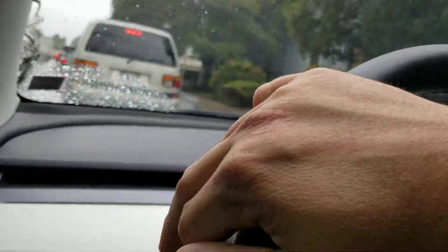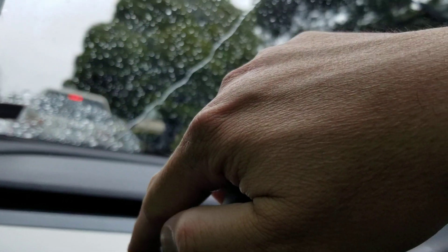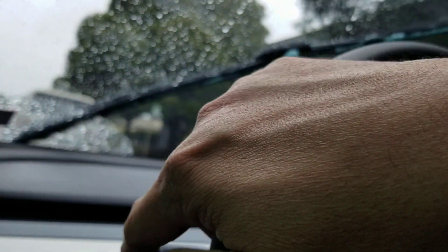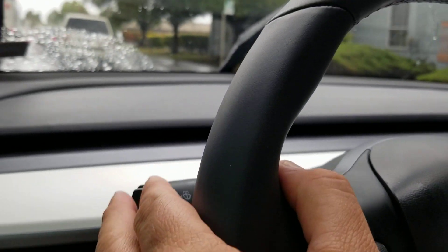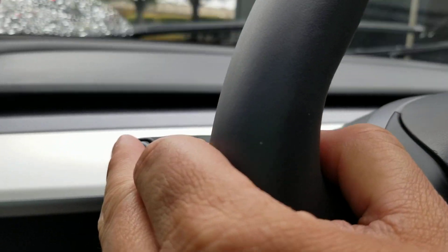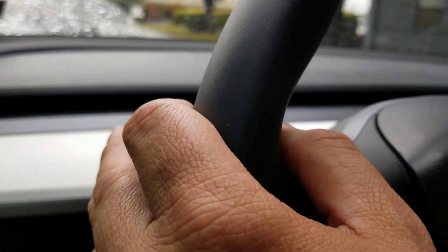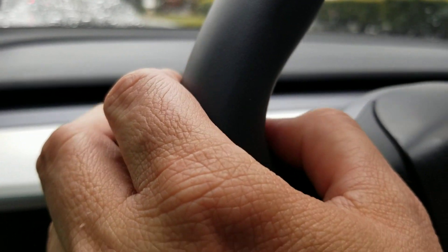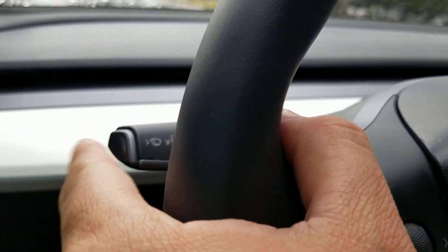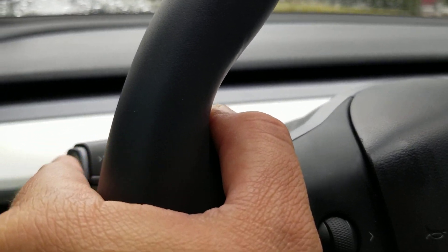If you press it all the way it also sprays. But the third thing I'm trying to show here is that when you press this button, the wiper menu also shows up on the screen. Watch — I'm going to press this real quick and the wiper menu will show.